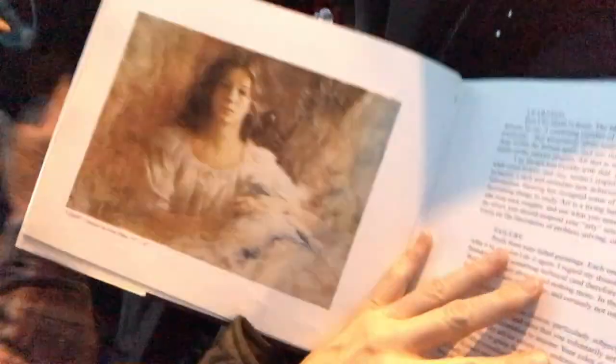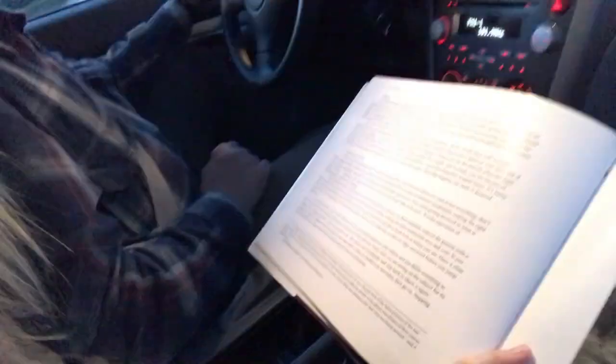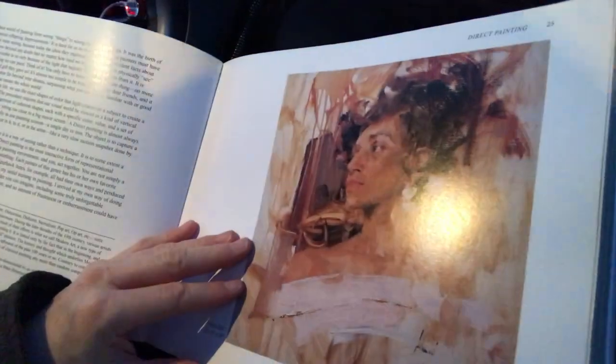I'll just flip the camera for a minute so you can see. Some of the things I like about this book — a lot of artists that write books, I've noticed, it seems like they're just marketing their art, and it's more paintings than information. This one has a lot of his paintings, but there's a ton of information in the book, and the paintings he does use are really helpful in explaining the techniques he's trying to teach.